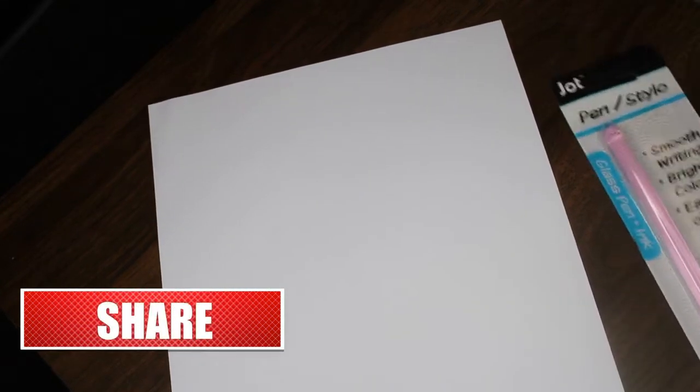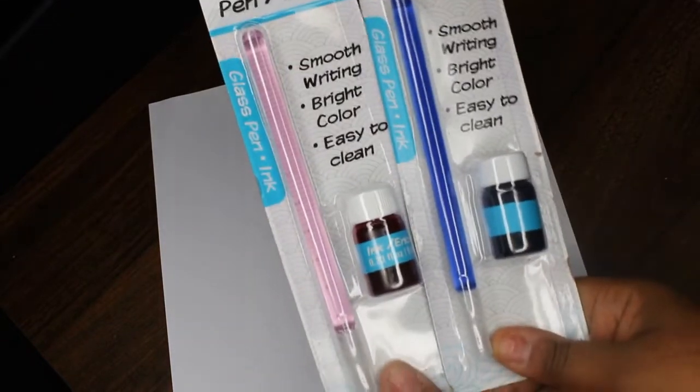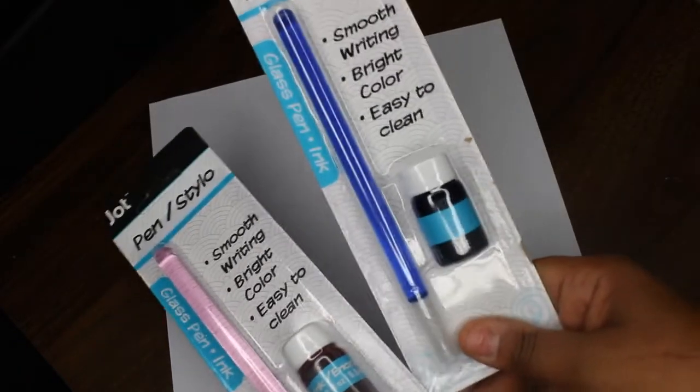Hello, thank you guys so much for tuning into a brand new Try It Tuesday video! Today we are going to be trying these glass ink pens — smooth writing, bright color, and easy to clean is what it says. I have pink here and blue.